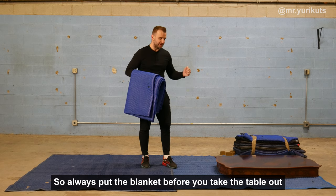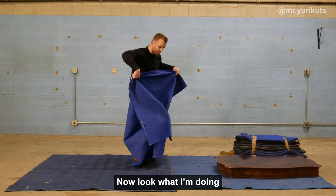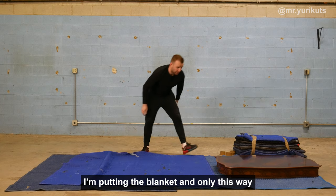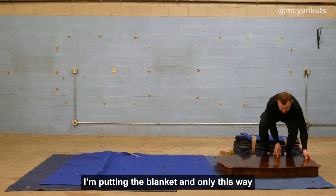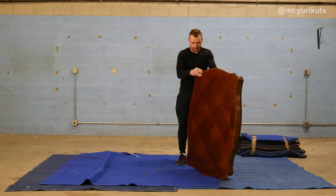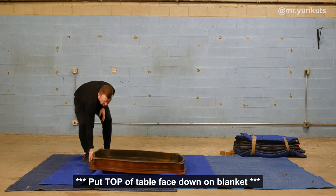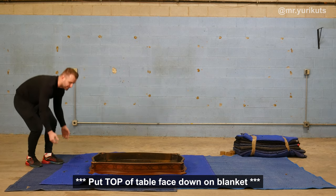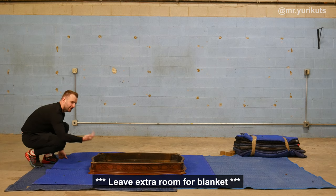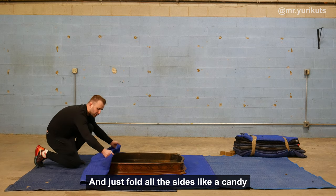Before you take the table off its legs, prepare the blankets for the table. Now look what I'm doing — very easy for everyone to understand. I'm putting the blankets down only this way. I pick up the table — it's a beautiful, shiny, nice table. I'm putting it like a candy: shiny side down, nice bottom facing up. I'm putting the front to the blankets and leaving the open side — the non-dining-table side — open, and I'm just closing it like a candy.